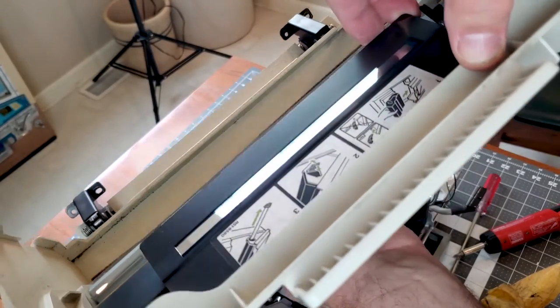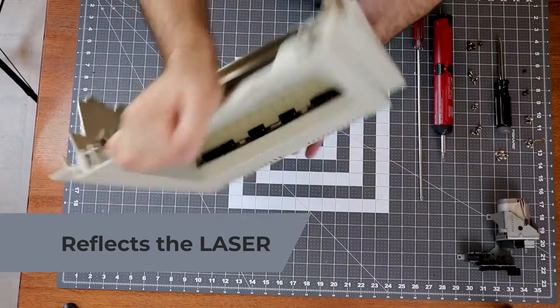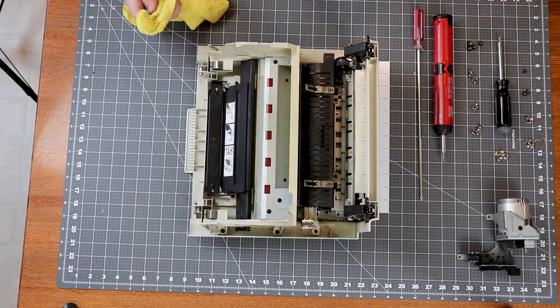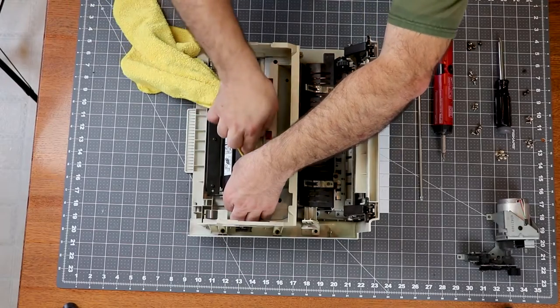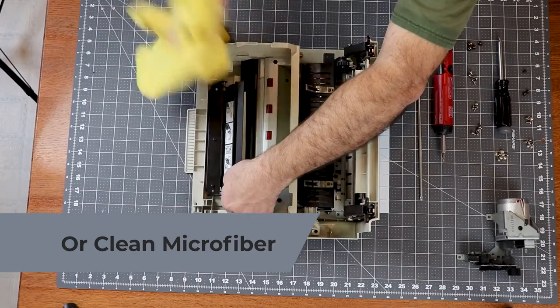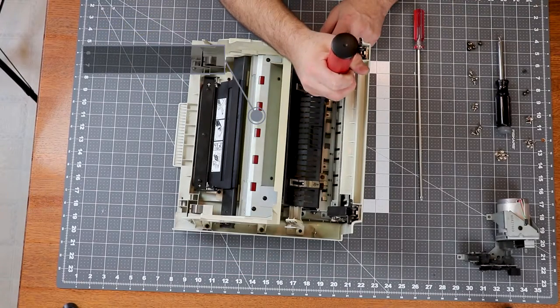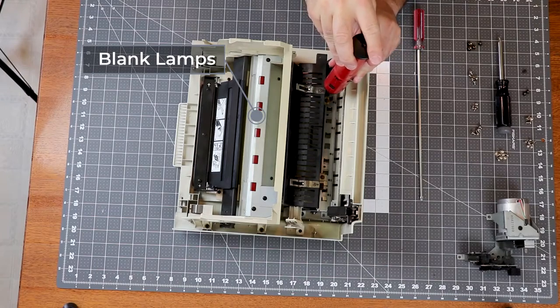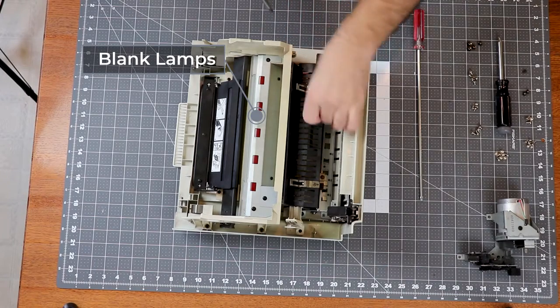Under a safety cover is the mirror that reflects the toner down onto the drum in the toner cartridge. You have to be very careful cleaning this mirror as its coating is on the top surface — I always use a cotton pad and alcohol and just a lot of TLC. You can also see the small red blank lamps here; these lamps erase the latent image on the drum so that it's ready for charging for the next cycle.